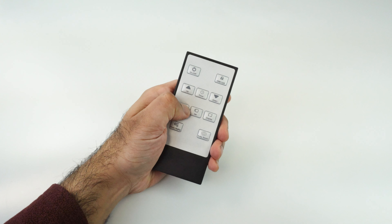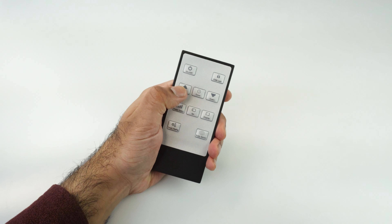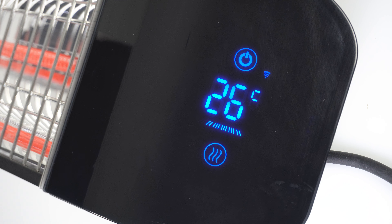Press the power select button to adjust how much heat you'd like your Aurora bar heater to output. You can adjust the power to 25%, 50%, 75% or 100% power.